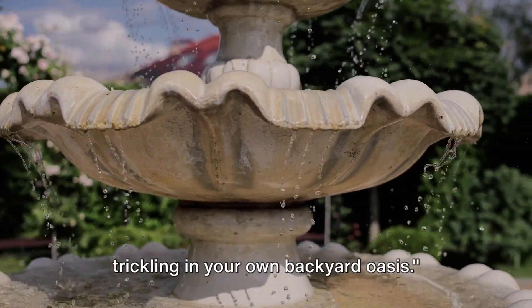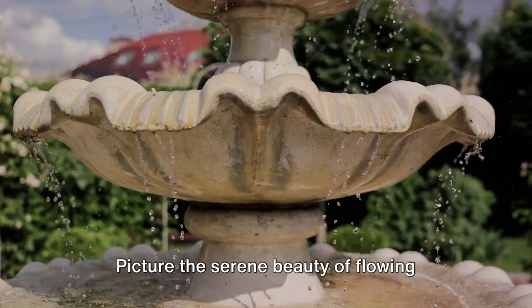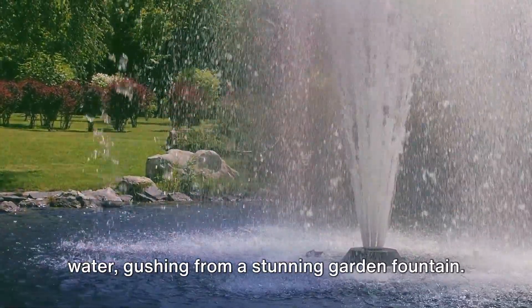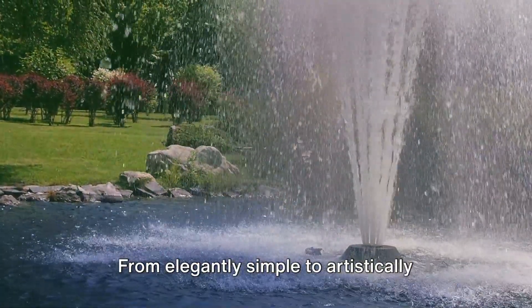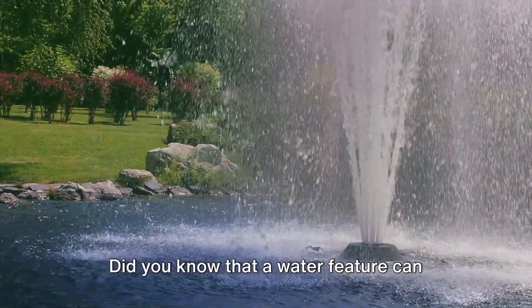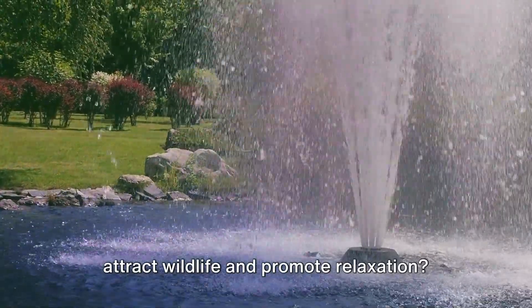Imagine the soothing sound of water trickling in your own backyard oasis. Picture the serene beauty of flowing water gushing from a stunning garden fountain. From elegantly simple to artistically elaborate designs, these fountains are more than just decoration. Did you know that a water feature can attract wildlife and promote relaxation?